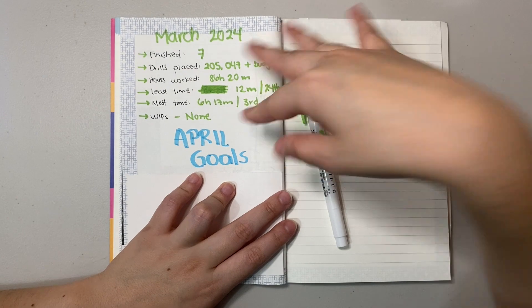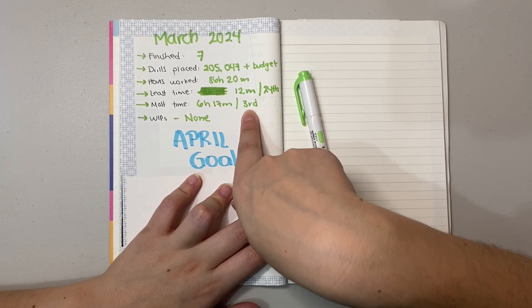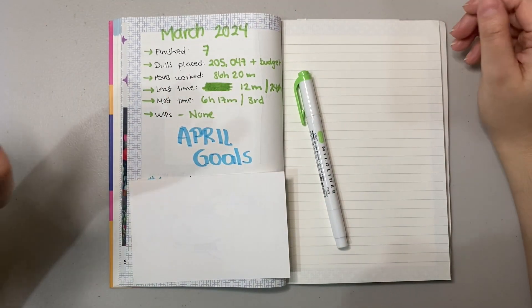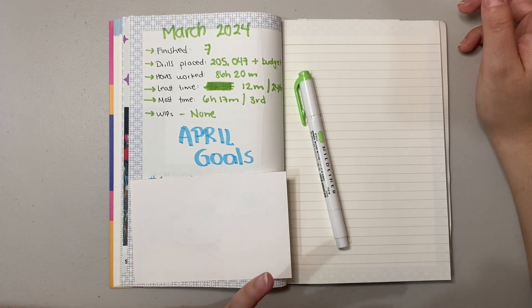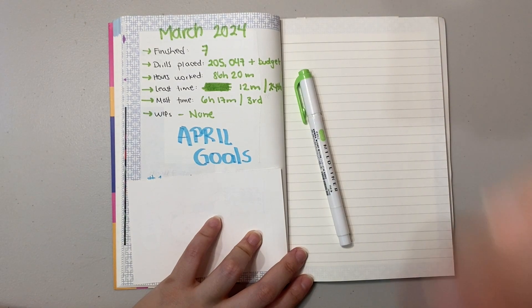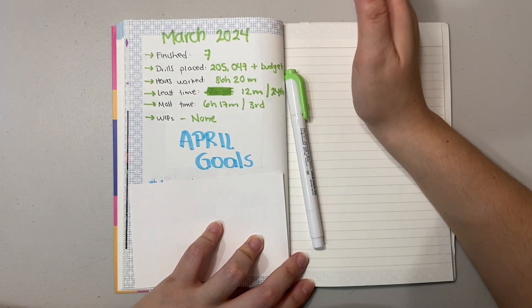I also track the least and most time worked in a single day. The least was 12 minutes on the 24th, and the most was 6 hours and 17 minutes on the 3rd. But checking my records, my actual all-time record was 6 hours and 33 minutes on January 4th — I write everything down in a calendar spread. Imagine working 12 hours in a day — that could be a cool challenge. I might make it an unofficial challenge for May if I remember.